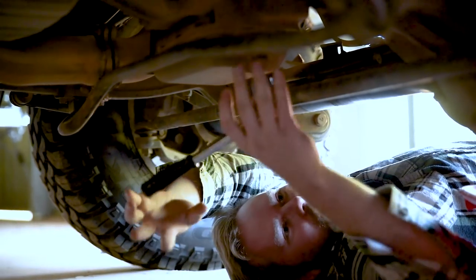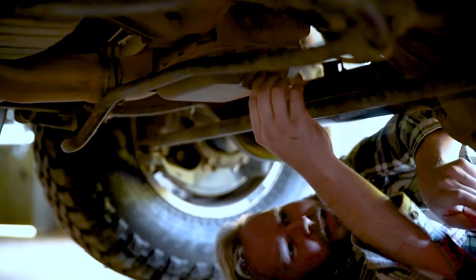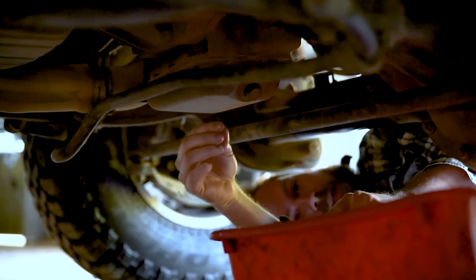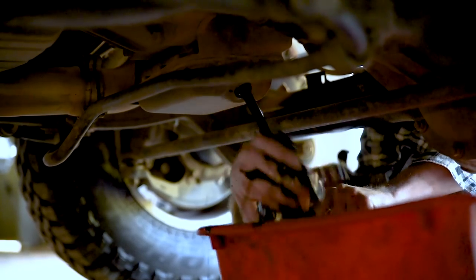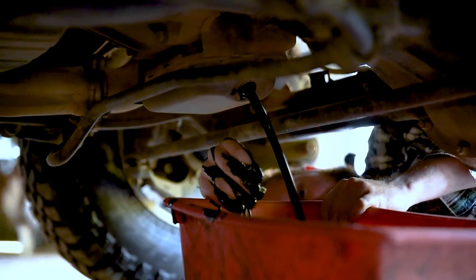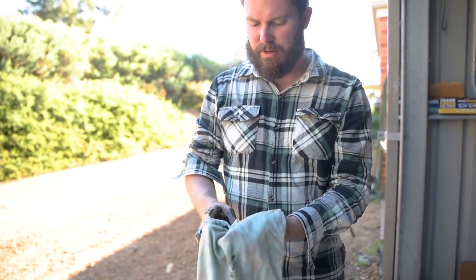There's our sump plug. 22mm ratchet. This is going to be hot and this oil will probably scold me, but I'm a man — gotta risk it for the biscuit. I will be putting gloves on when I remove that oil filter though. See what I mean about potential mess — it's a bit of a messy job. You might like to wear gloves. I'll just wipe this mess up with a rag and clean up the sump plug.